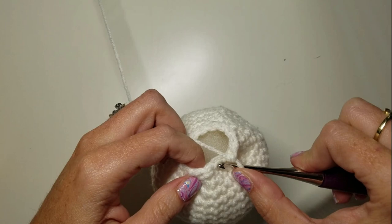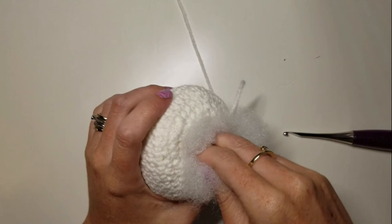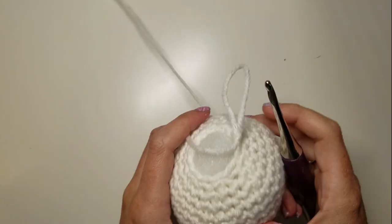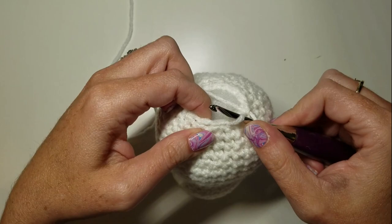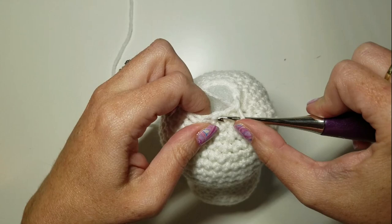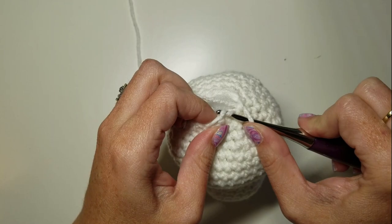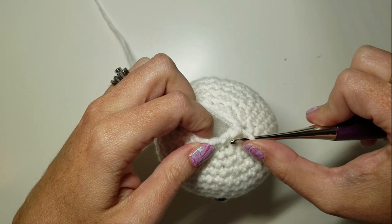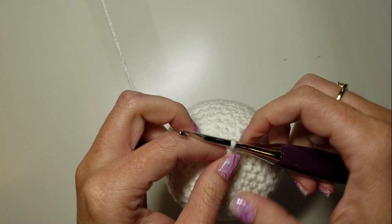We only have one set of decreases left, so I'm going to pull a little tail out and add a little extra stuffing so the back of the head is nice and round. We're all stuffed and we have one more round of decreases — just six decreases around.